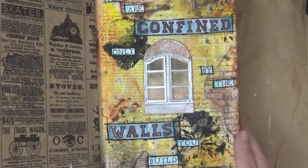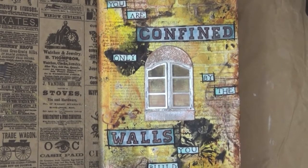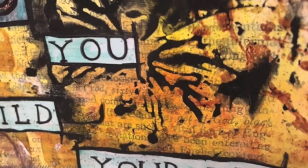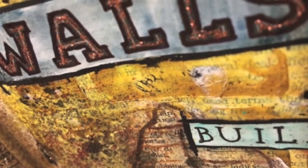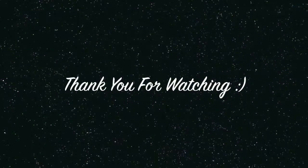This finishes off my page for today. I hope you guys enjoyed it — I didn't want too much dimension because obviously I want these pages to close, so I didn't add anything else after that. The quote says, 'You are only confined by the walls you build yourself.' I think that is really cool. All the supplies will be available on my blog, so go ahead and check that out. Thanks so much for stopping by — I'll catch you guys next time!